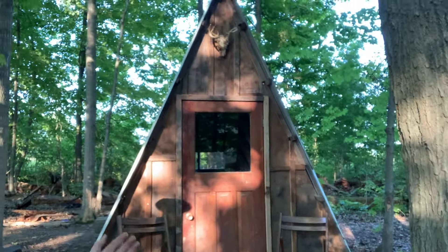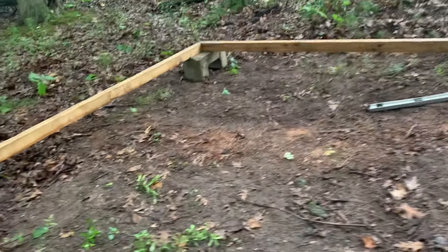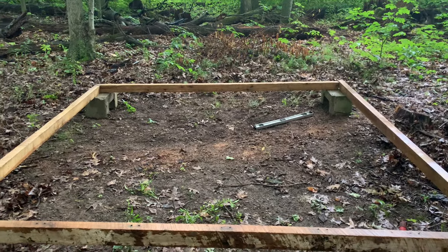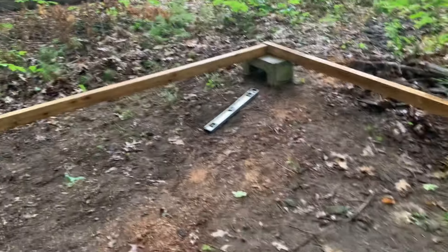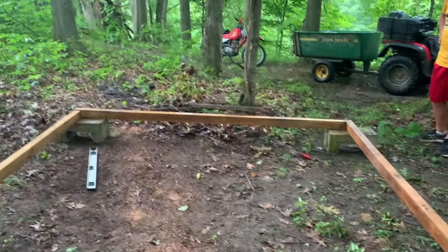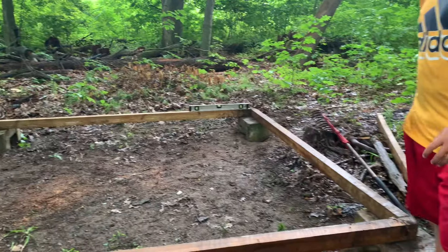Welcome back to our channel. Today you're going to see the full process of building the cabin and how we did it, so stay tuned and subscribe. We got our blocks in — eight by eight feet — got it level, still going to make this side a little more level. It's looking good. Now we're going to start screwing everything in. We got it all squared, all level on every side, and we're going to start screwing in.